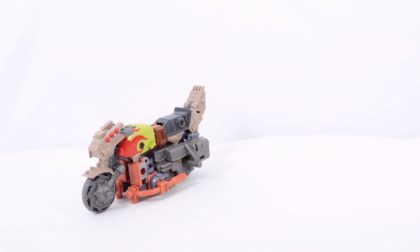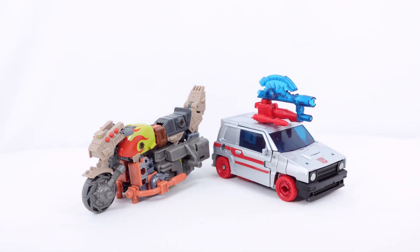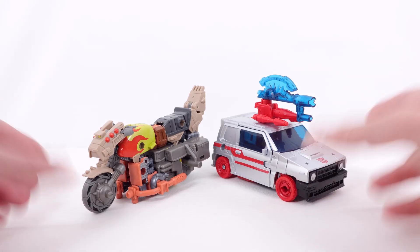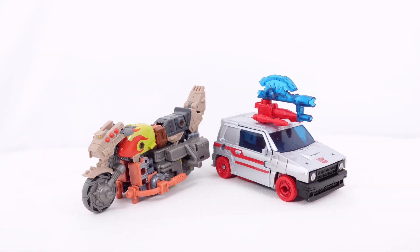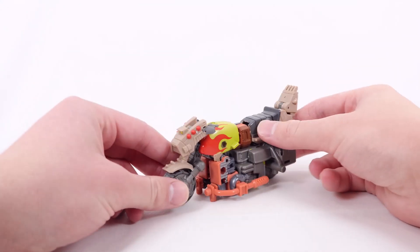For one final vehicle mode comparison, here he is with Crosscut — his review is on the channel right now so make sure you check that out. Shrapnel is actually on its way, so stay tuned for that review coming very soon. They look pretty cool side by side.